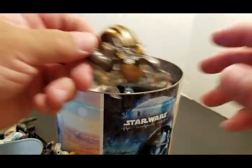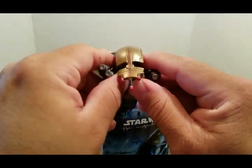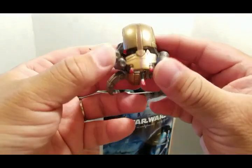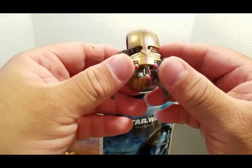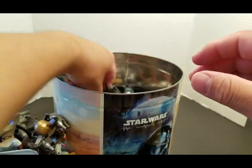Almost done. Here's the baby droids. This is a Battle Droid — the one that rolls up in a ball, the roly-poly.